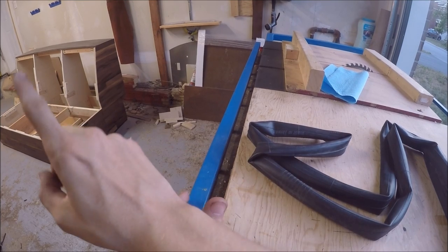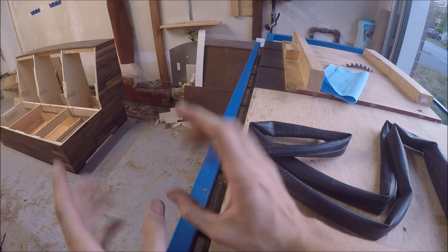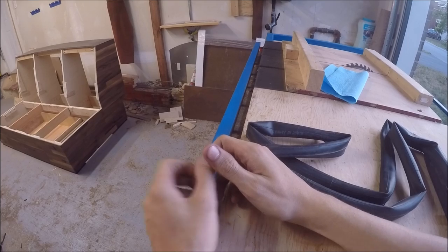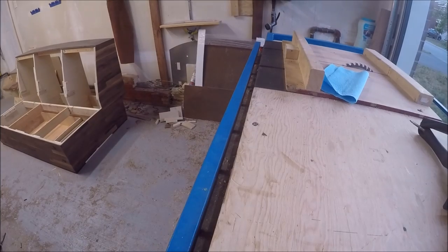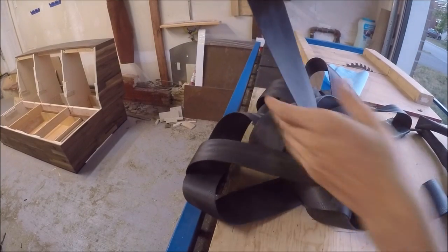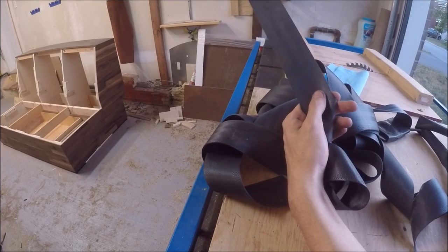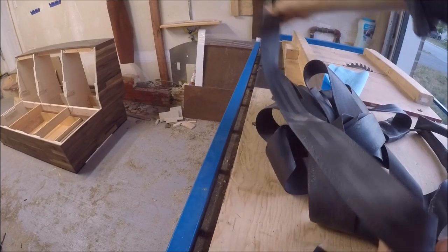Now it's time to solve the back. Originally I was going to use the same thing as the bottom — just put a piece of plywood across, staple foam to the back with fabric wrapped around it. But I tested it and it's too hard; you need some sort of springing for your back. Somebody at work gave me a really good idea of using seat belts. They don't have elasticity, but they're super durable, I can staple them on, and I can give them a little bit of slack so there's some give to it. I'm going to cut a whole bunch of these.